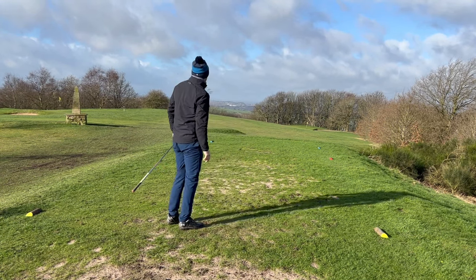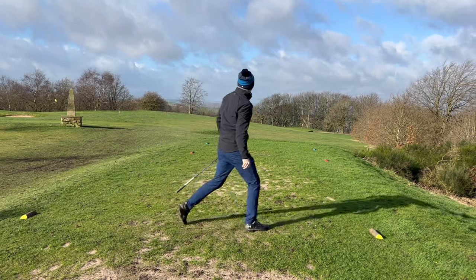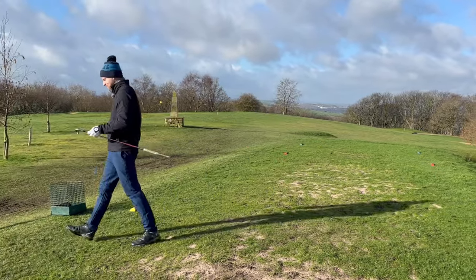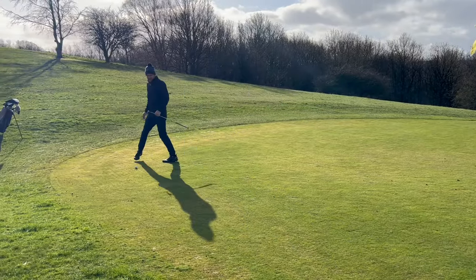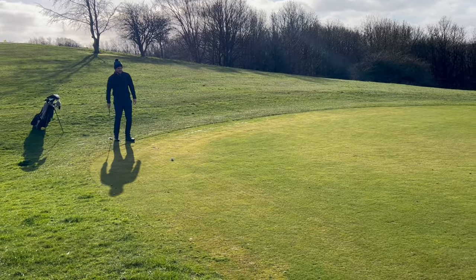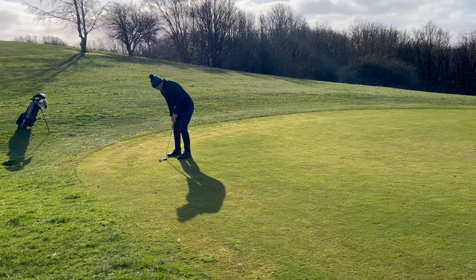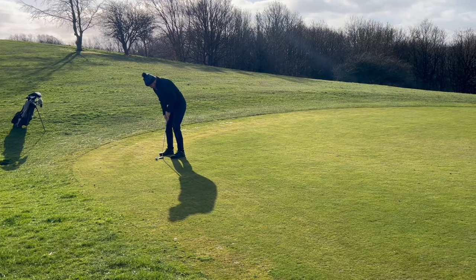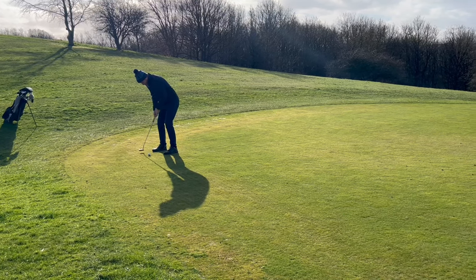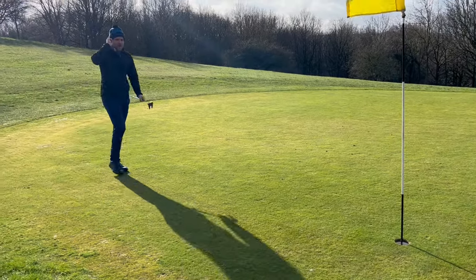Come on then, move it a bit more. Looks good. Yes, here we go — let's get a birdie! So, a bit disappointed with that, actually thought it'd be a bit closer. But we've still got a chance. Putt back up the hill, which is good, though it'll be a bit slow today. That'll do, thank you very much! Boom!